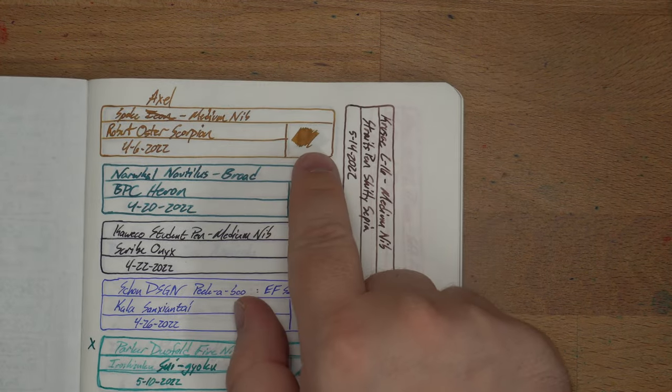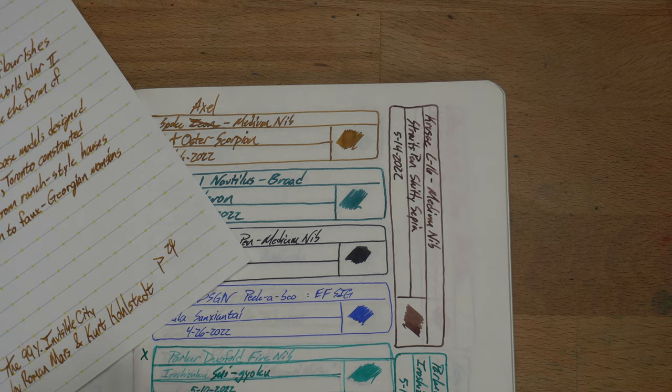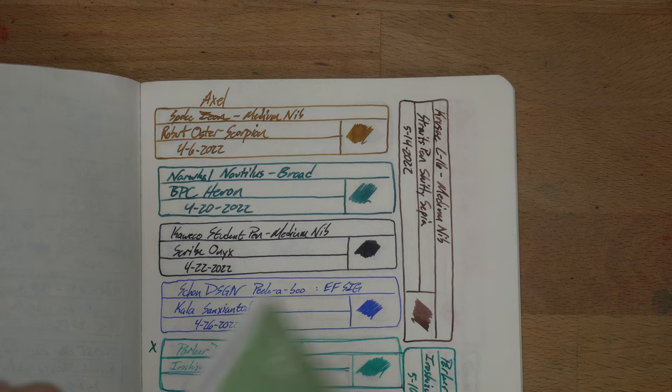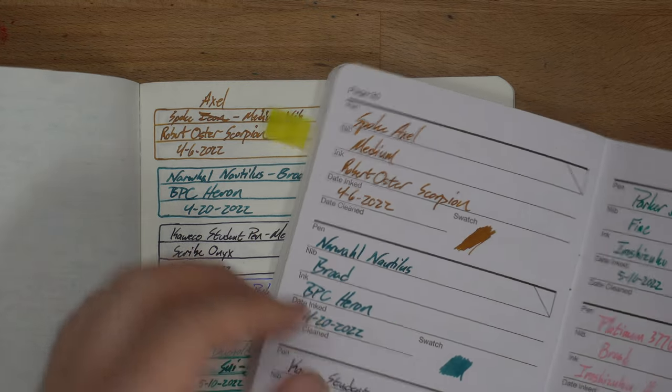Next up, Galen Leather Everyday Book — this is Tomoe River paper. Here is the swatch. Again, a more honey color than you get from some other papers, but it looks pretty good. Comparing them side by side, I think it looks best on the wheat straw paper. This is good too, but it looks best on the wheat straw. Wheat straw paper — if you can find it, grab it.